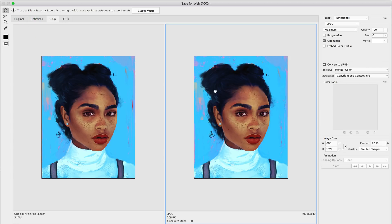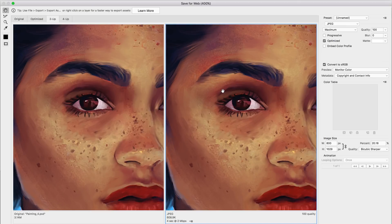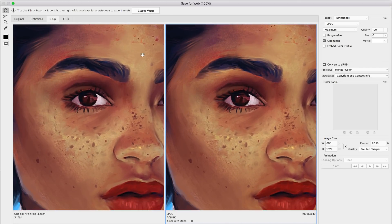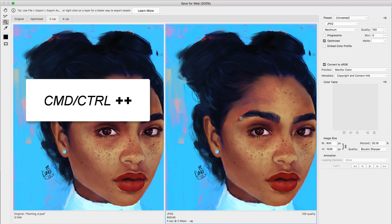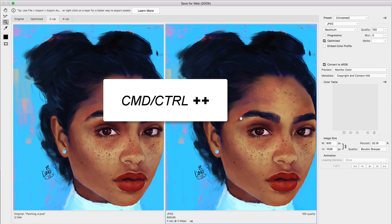You have the hand tool which lets you click and move the image, especially useful when zoomed in. You also have the zoom tool to zoom in and out — pressing Alt lets you zoom out, and you can also use Command/Control plus or minus to do the same thing.